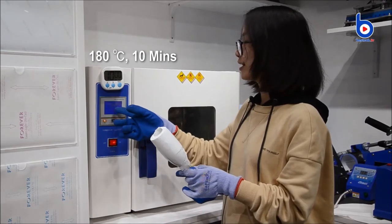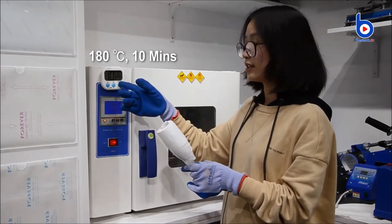We will use 180 degrees and 10 minutes to sublimate it.